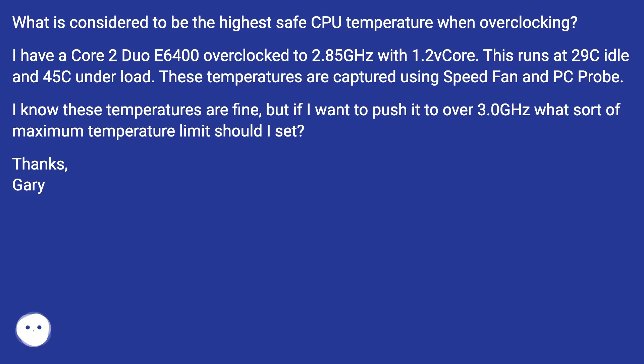I know these temperatures are fine, but if I want to push it to over 3.0 GHz, what sort of maximum temperature limit should I set?